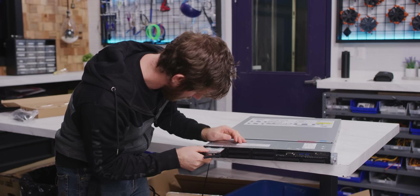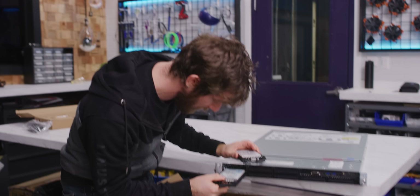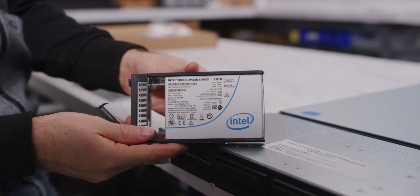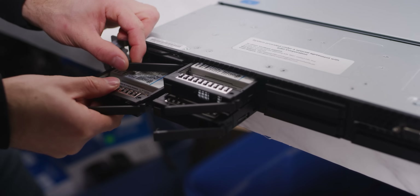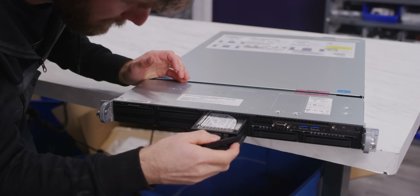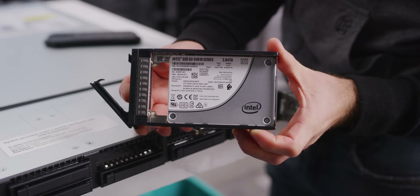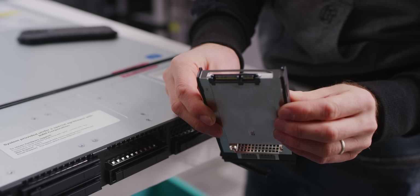For storage, we've got at least two of Intel's DCP4610 NVMe SSDs, which answers my question as to whether these were NVMe or SATA bays. And then there are also higher-capacity, lower-performance 4610s that are SATA.